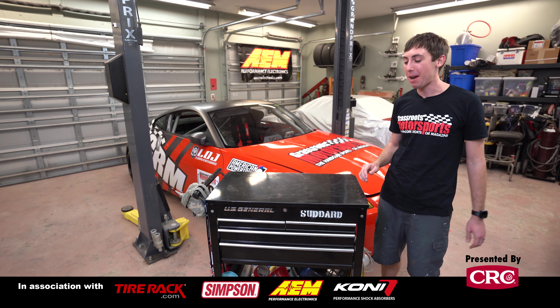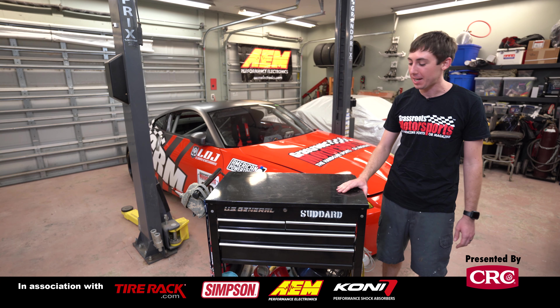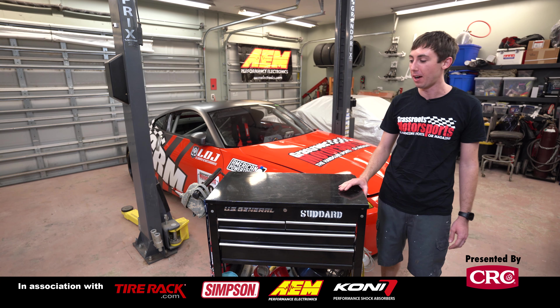We're packing up and getting ready to go to the track, which means we've dragged our track toolbox out of the corner of the garage and are about to put it in the trailer. But before we load it up, we figured we'd give you guys a tour. Here it is — our fantastic four-drawer rolling cart that comes to every race we do, with either our 350Z time trials car or our Volkswagen Fox endurance racing car.